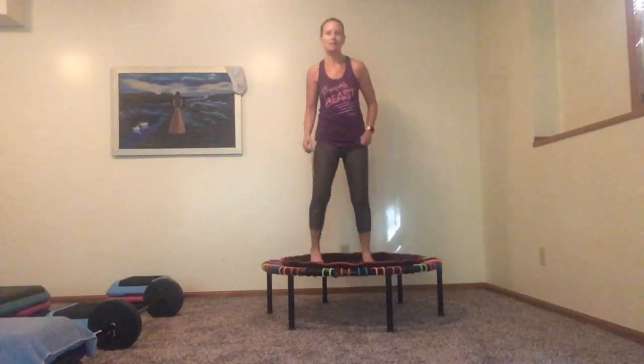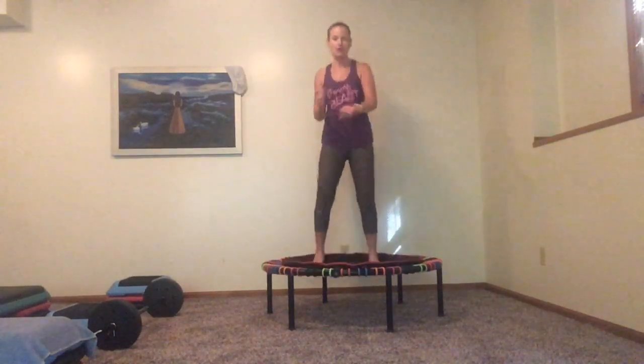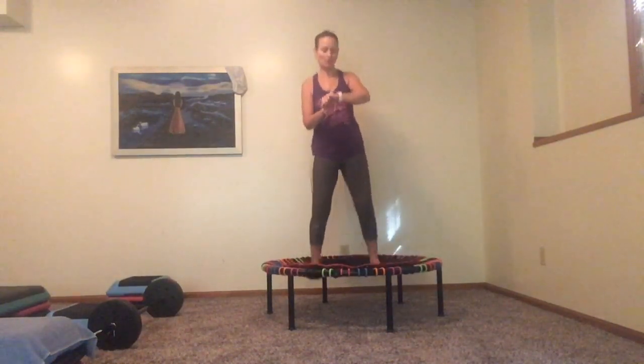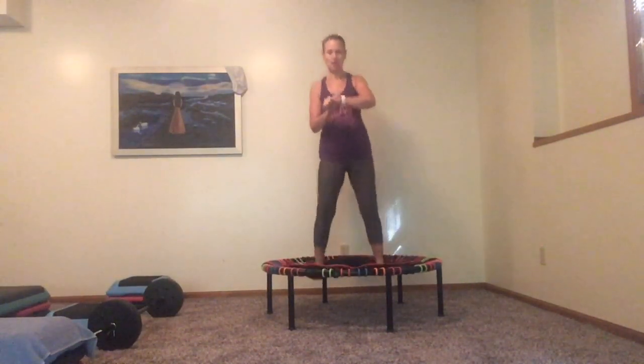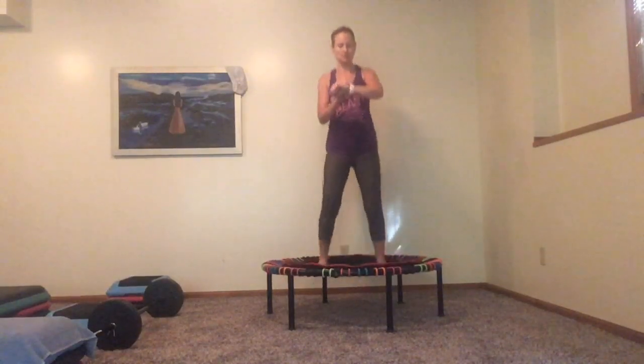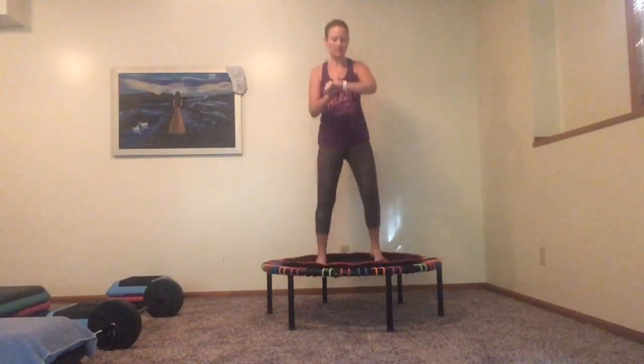This is going to be day one of the bounce challenge. If you have a little device that you track — I have an Apple Watch — you can click on either indoor walk or indoor run. I'm going to do that now.